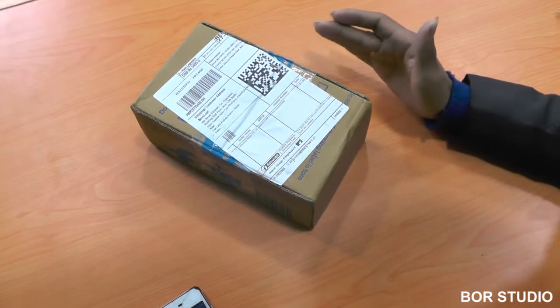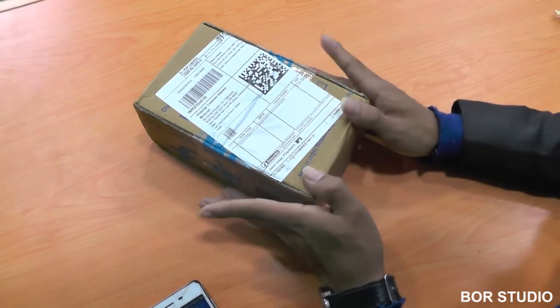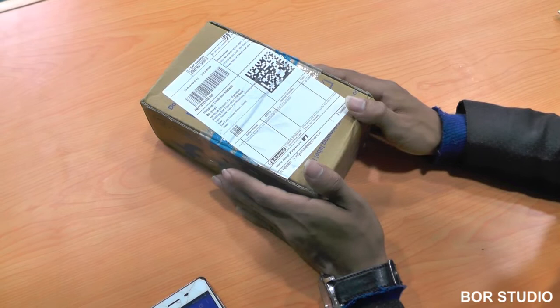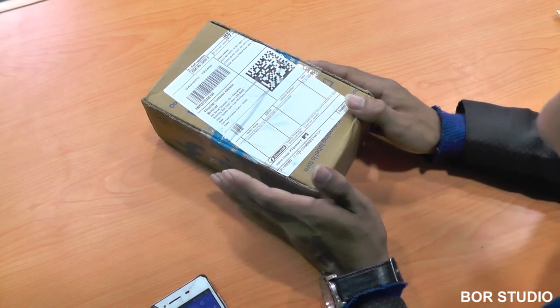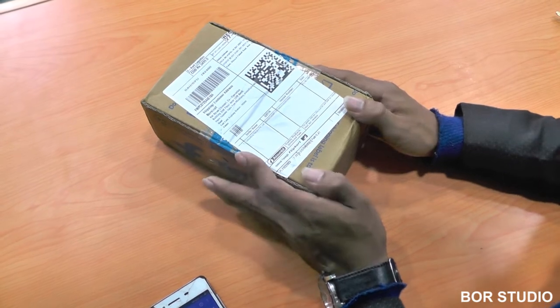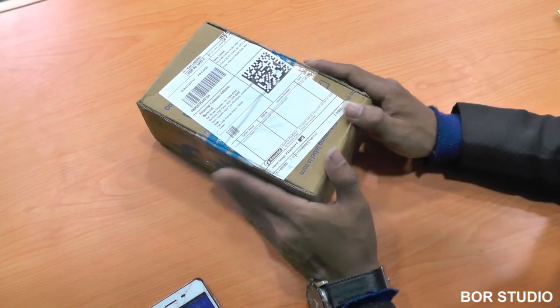The mobile phone is the Gionee F205. We have 2GB RAM, 16GB ROM, extendable up to 256GB. We have a 5.45-inch HD display and an 8MP rear camera. These are the key features of this gift.